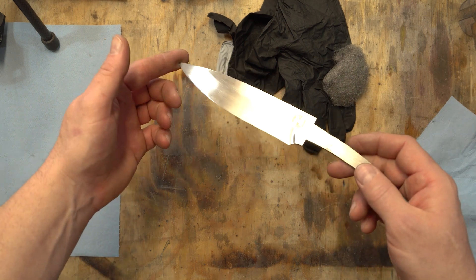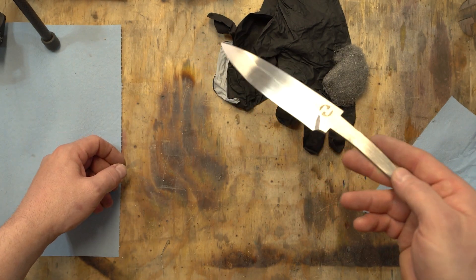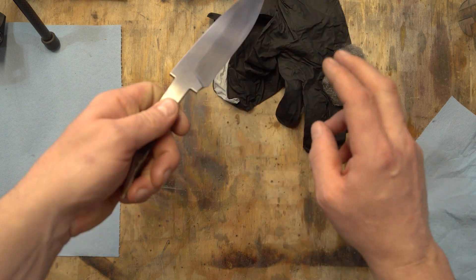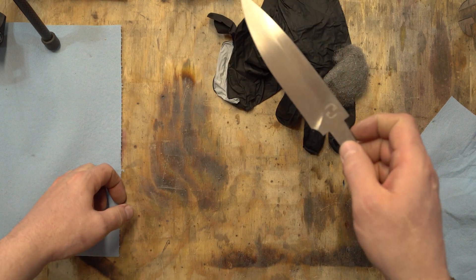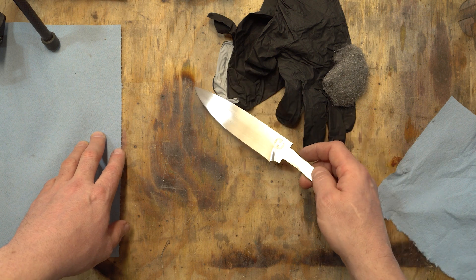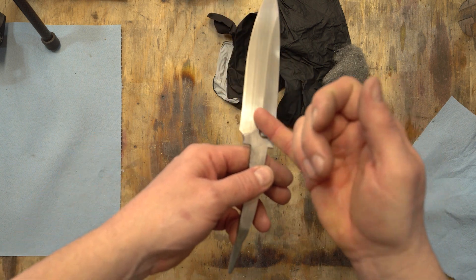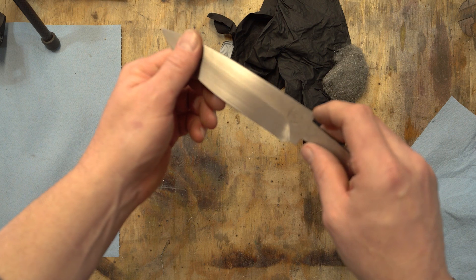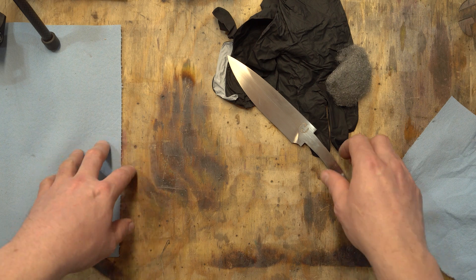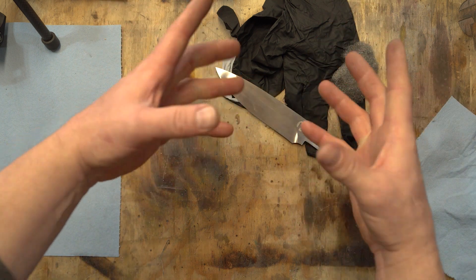What I do is put the blade in the ferric for about 15 minutes, pull it out, scrub it all around with the steel wool, then put it back in. Usually it takes three dips to get the depth of etch I want. After the second dip, run your finger across it and see if that's the depth you want. If not, put it in for another 10, 15, or 20 minutes — just do it to your liking.